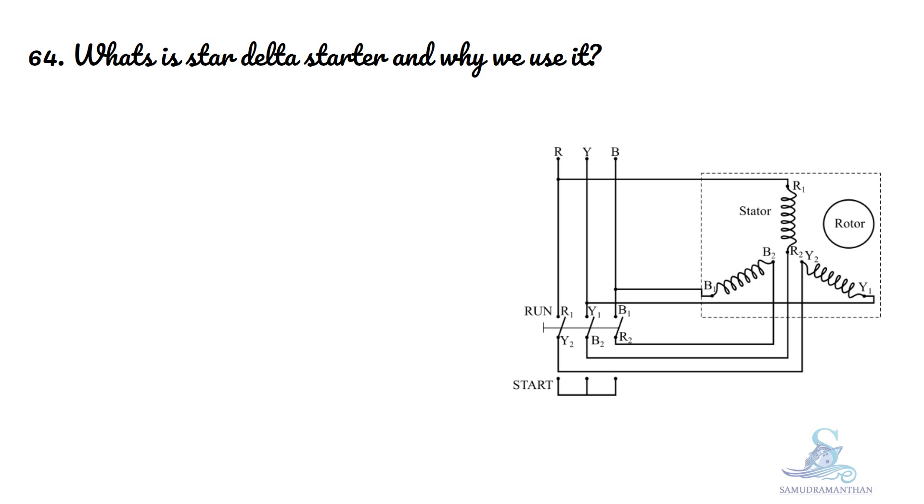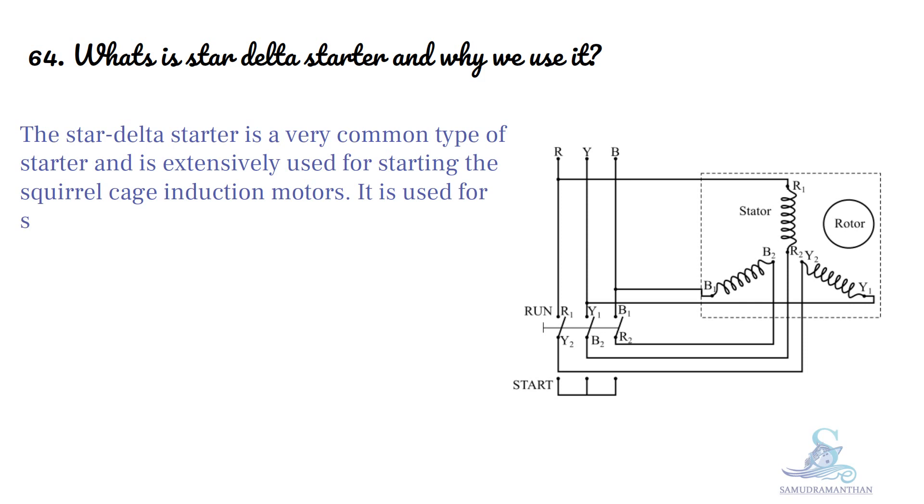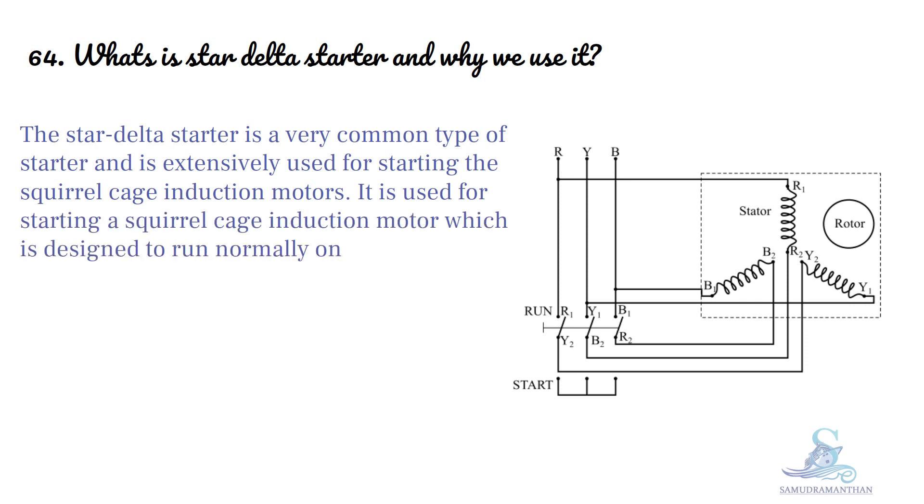What is Star Delta Starter and why do we use it? The Star Delta Starter is a very common type of starter and is extensively used for starting the squirrel cage induction motors. It is used for starting a squirrel cage induction motor which is designed to run normally on delta connected stator winding.